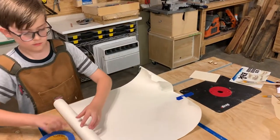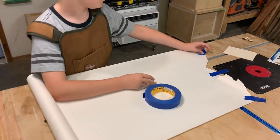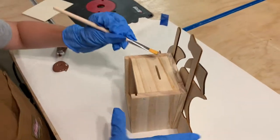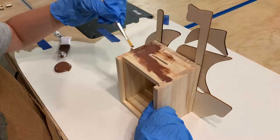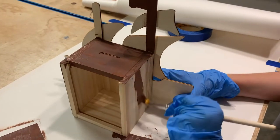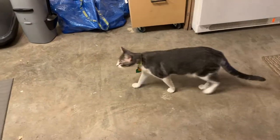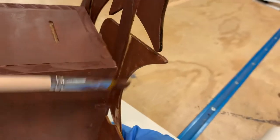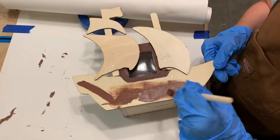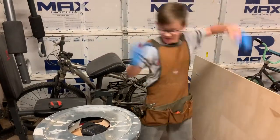Next, we'll lay out some papers so we don't get paint on the assembly table. Now let's get to the painting. Wear gloves to keep the paint off your hands. You don't need to paint the sails since these have stickers. Glad to get these gloves off.